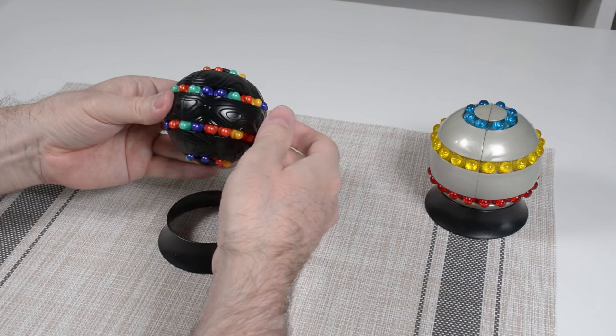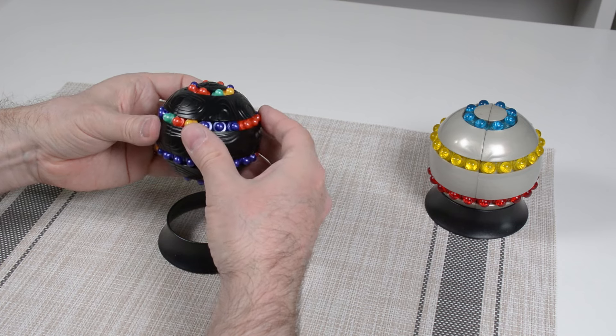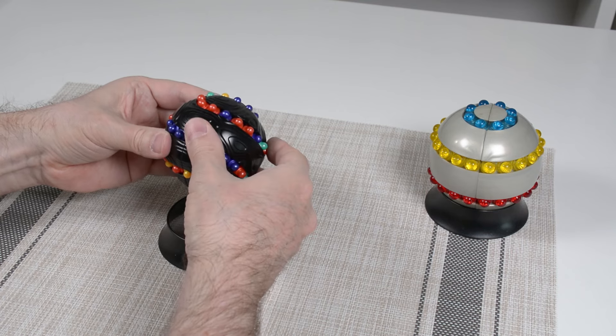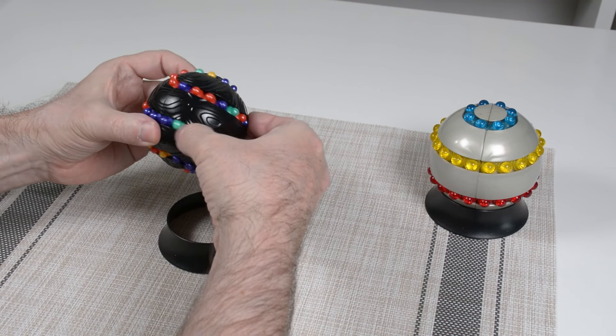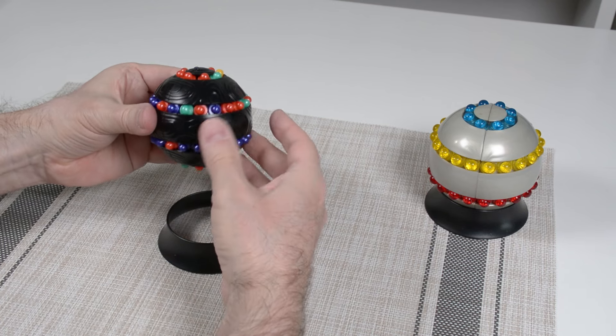One of the things that makes this kind of puzzle challenging is that when you're moving beads in one direction, the other beads are also moving. That's one of the things the solve will take into account.